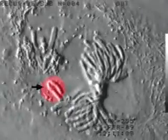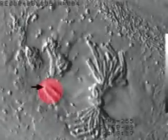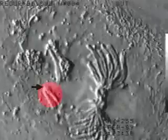This plant cell is in mitotic prophase, looking normal — except that one chromosome, marked by the arrow, never attaches to the spindle.